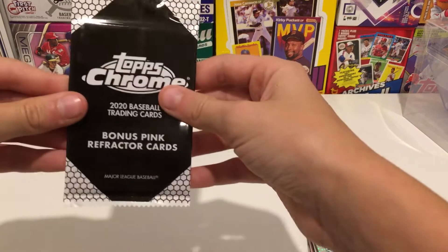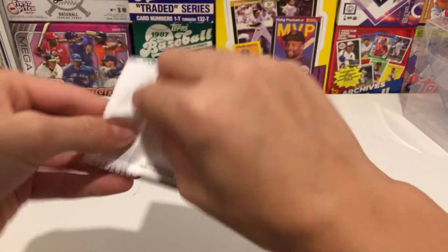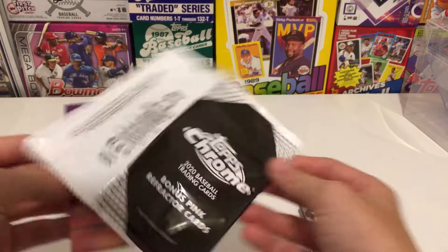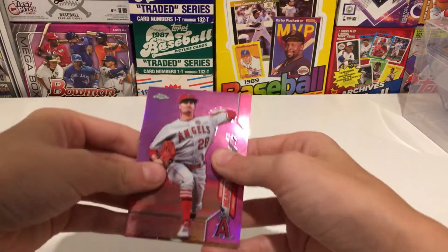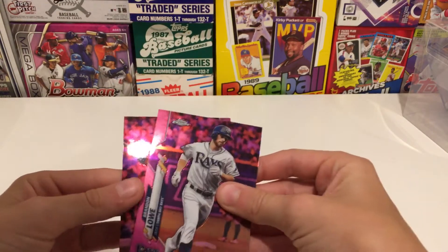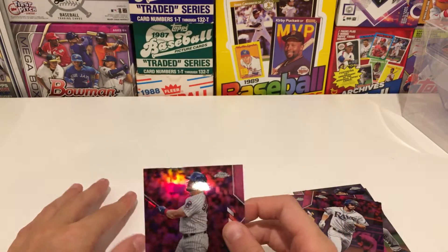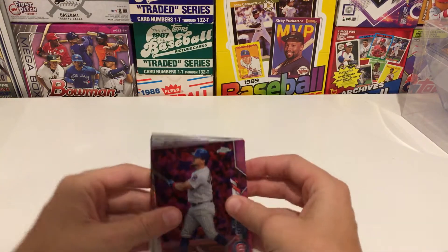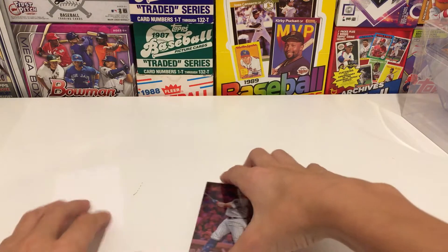Now getting into this last pack — these are the pink refractors, so very excited about these. Oh, that looks really good! We have Andrew Heaney, Brandon Lowe, and Kyle Schwarber. Not really anything big out of that, but I do like those pink parallels — they look really good.